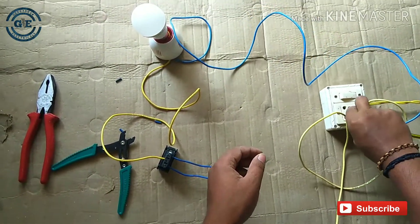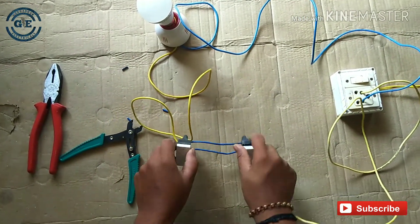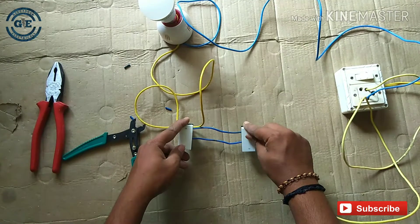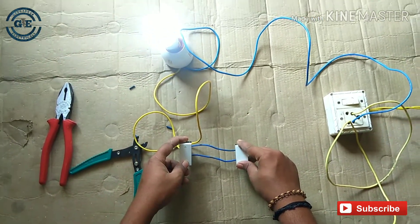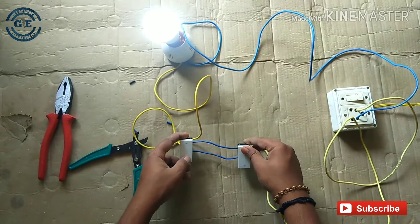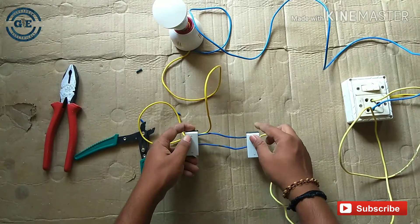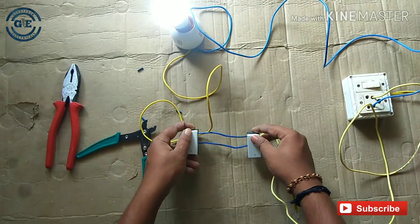I have to connect the power connector. I will press the power to turn off the power connector. After this, you will press the power connector. All in the bottom.